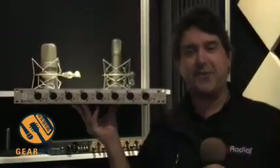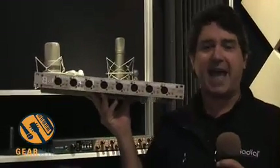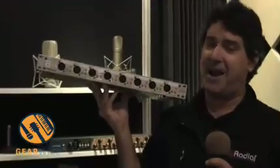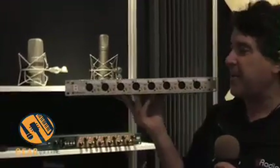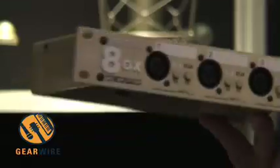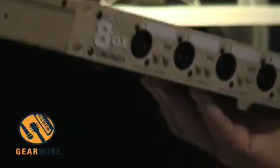Hi, this is Peter Janus speaking to you from Radial Engineering here at the Anaheim Convention Show floor for the NAMM show. Another new product we've got at this show is called the 8-Aux — it's an 8-channel mic splitter. This is designed for bands that tour all over the place and want to record their performances live.